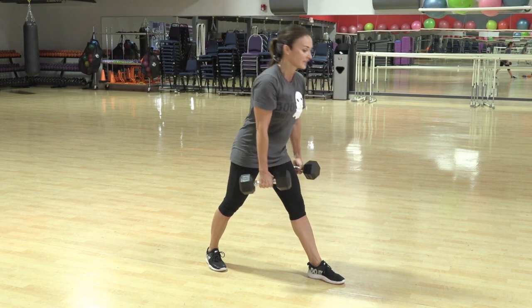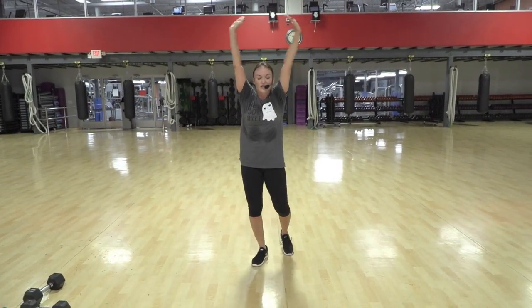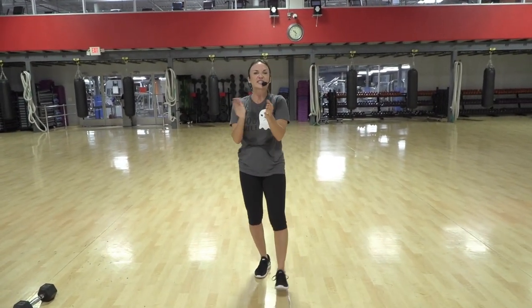Hip hinge. Eyes on the horizon — look right past your foot. Big breath in. If you want a longer stretch, go ahead and take one. You did a fantastic job. So proud of us.